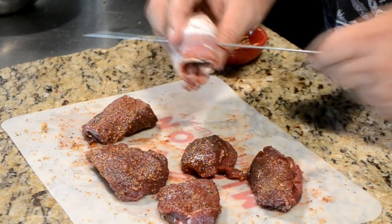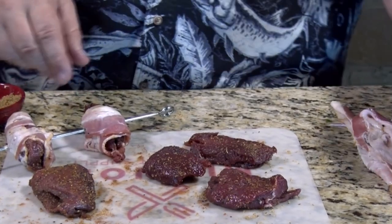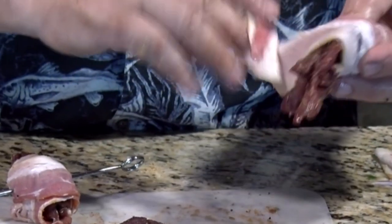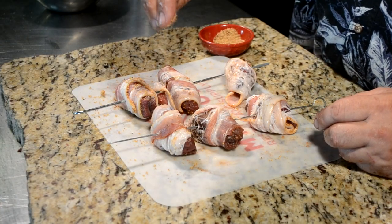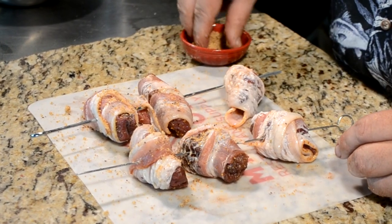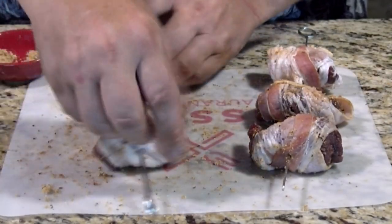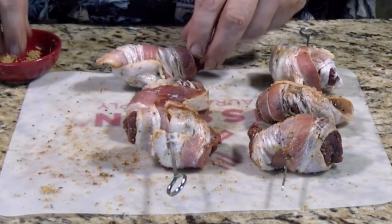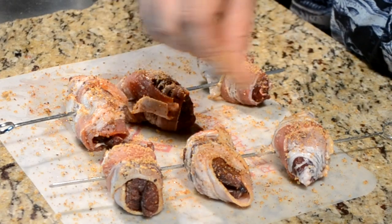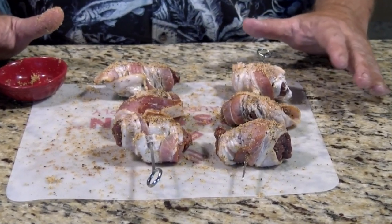Take my skewer, run it right through there, and that'll hold my bacon on. Now, both skewers are done. I'm going to drop a little more seasoning on top of my bacon — just layering these flavors. If you want to put two picks through these, you could, that would work fine. Let's get the fire started. I'm going to let these sit and marinate in the seasoning for a little bit, then we'll get them on the grill.